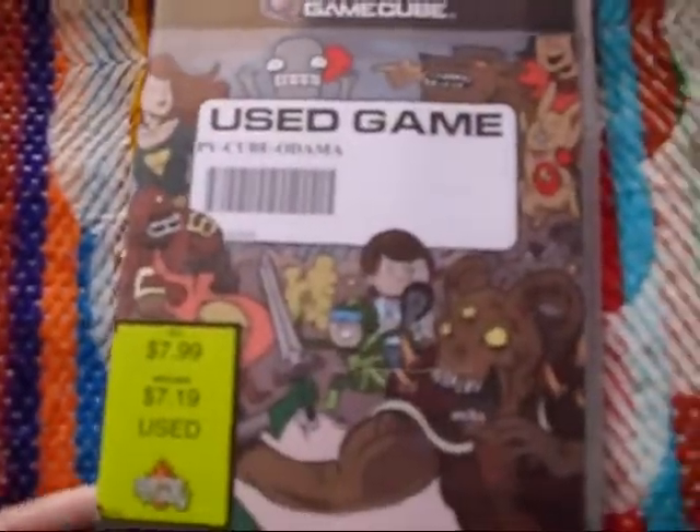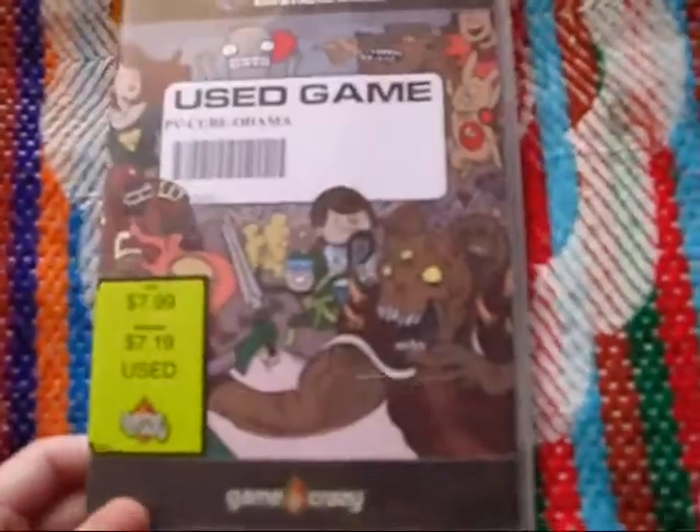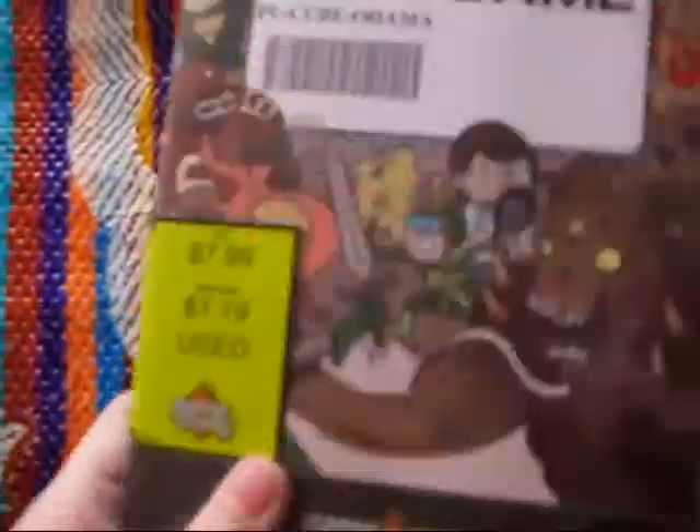Odama. This is a game that you can use the GameCube mic with, and you can command your troops and stuff — pretty neat. But if you don't have that peripheral, I don't know if you can even play it.